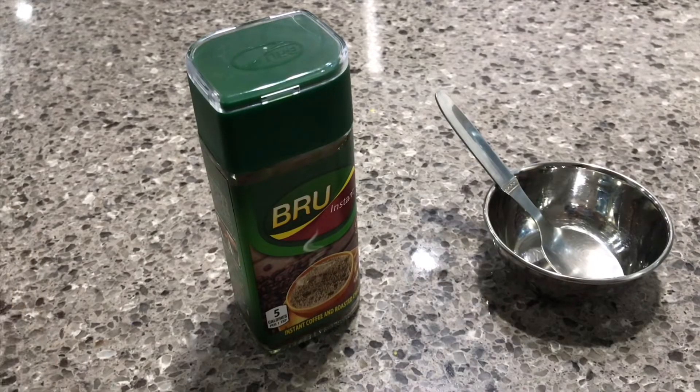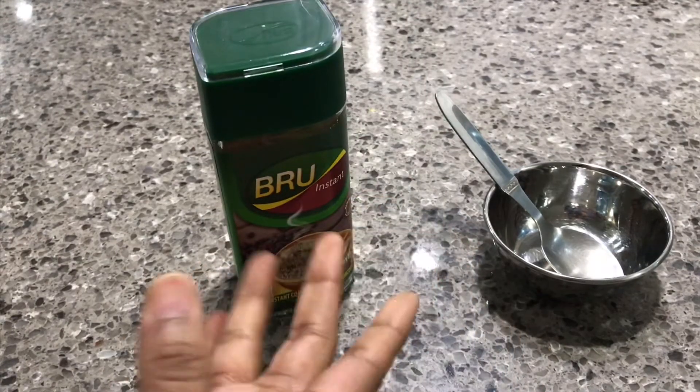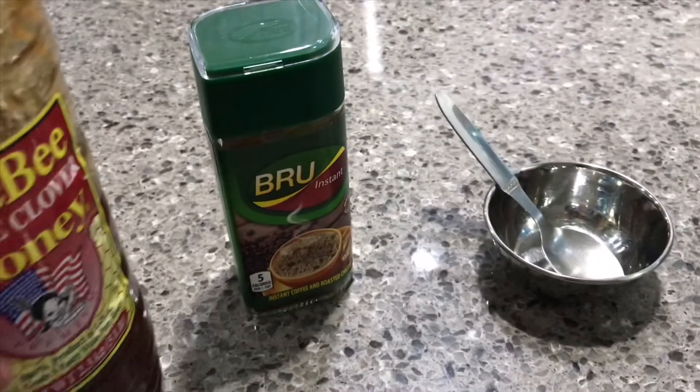Now let's go to the process. Here we have two ingredients. One is coffee powder — instant coffee powder. The next is honey. Let's do it in two minutes.